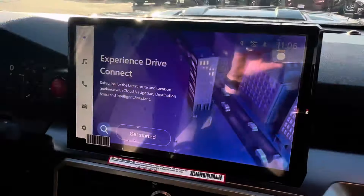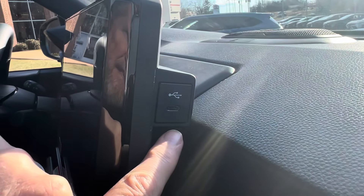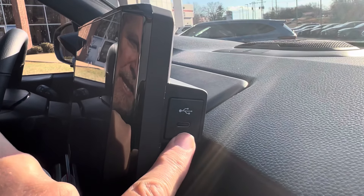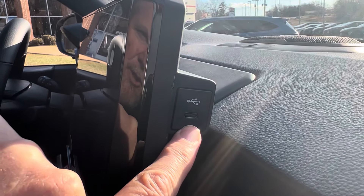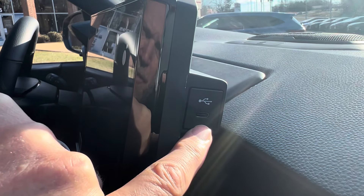He pointed out that you have to go to the right side of the radio, behind the bezel. I looked back there, and sure enough, there it is — there's your USB port. Now, that's a USB-C, so make sure you have the right cable or an adapter to go from USB-A to USB-C.